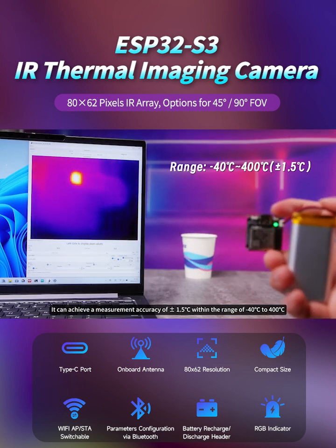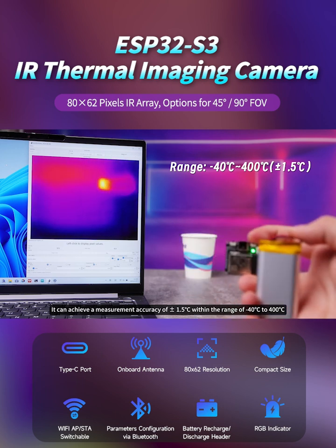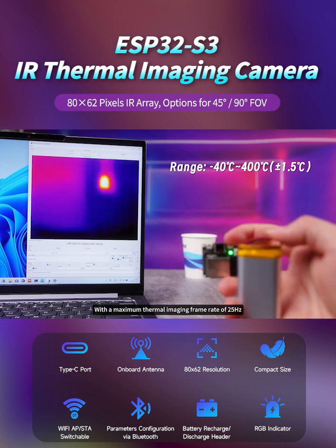It can achieve a measurement accuracy of plus or minus 1.5 degrees Celsius within the range of -40 degrees Celsius to 400 degrees Celsius, with a maximum thermal imaging frame rate of 25 hertz.